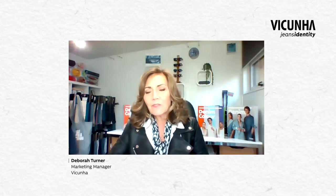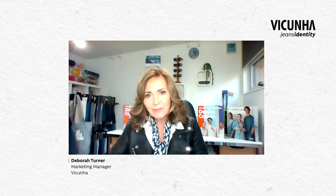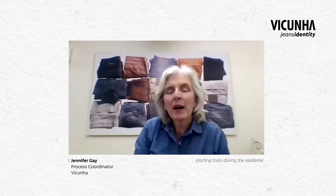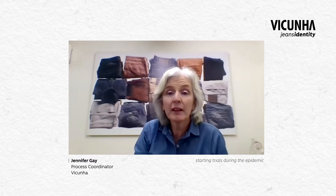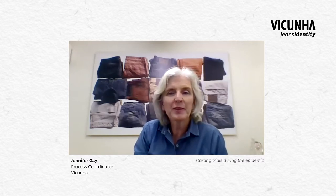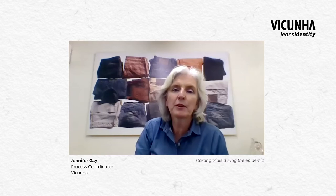Jenny, my next question is to you. I'm going to ask you to set the scene of the COVID situation in Brazil when CHT made this approach and how you managed to start those trials. Hello to everybody from Brazil. I was going through my notes and I realised it was during the last Kingpins week that Vinicius contacted me and said CHT would have access to a very innovative product — what do you think, might it fit with what Vicuna is doing? I was very pleased to hear about it. We spoke to everybody internally and thought it was a great idea. But we were all at home, getting our video conferences and server access set up. It was a very complicated moment.